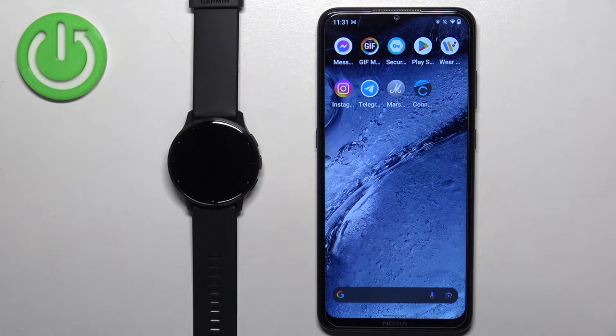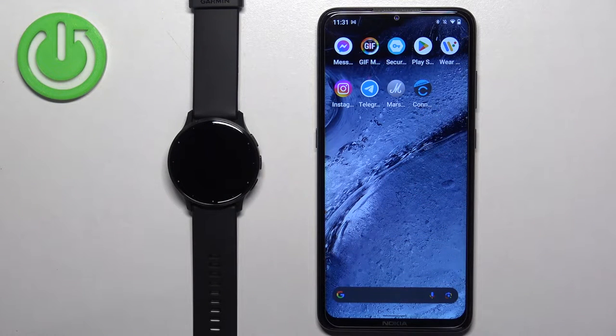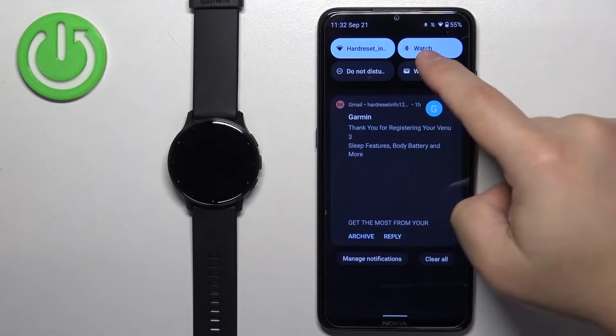Before we start, if you want to set an image as a watch face on this watch, your watch needs to be paired with a phone via the Garmin Connect application. Once the devices are paired together we can continue. Now we need to download and install the Connect IQ Store application on the phone that is paired with our watch. Make sure you have internet connection and Bluetooth enabled.